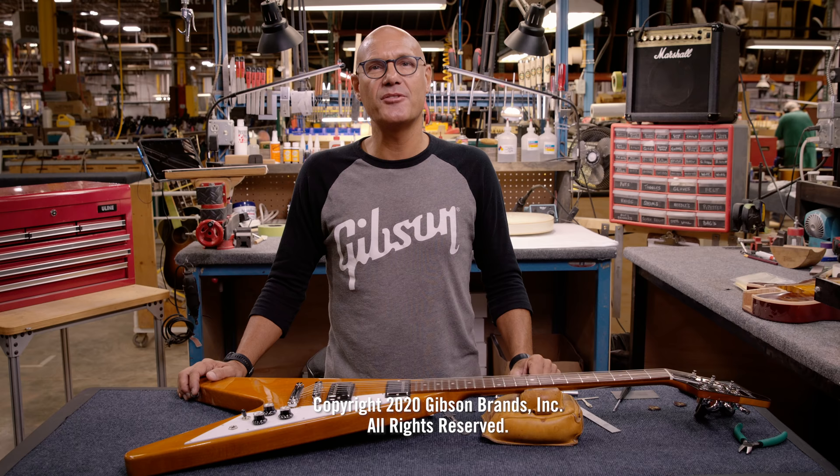Thanks for watching. Be sure to check out the next episode of Gibson's Guide to Guitar Setup and Maintenance.